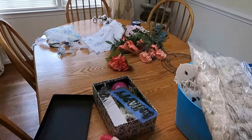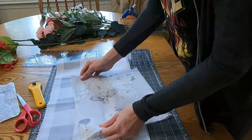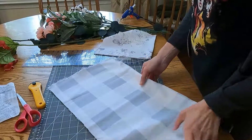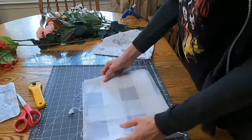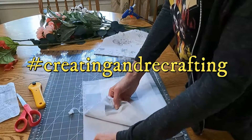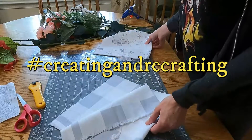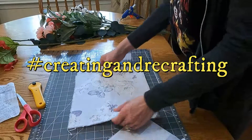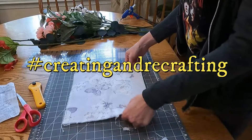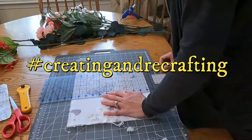Welcome to my channel! If you are new here, my name is Crystal. Today I am joining an open collaboration called Creating and Recrafting, hosted by Creating with Jovi and Carol's Recrafted Boutique. This month's theme or prompt is ribbons and lace, and I am going to make a wreath.